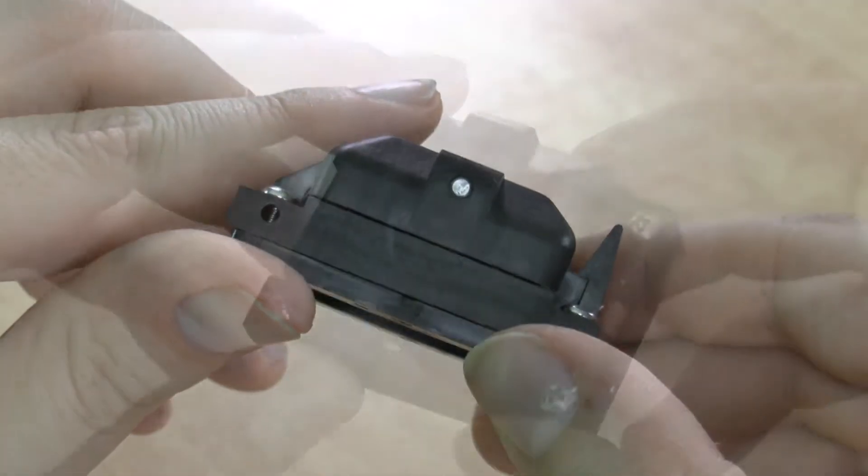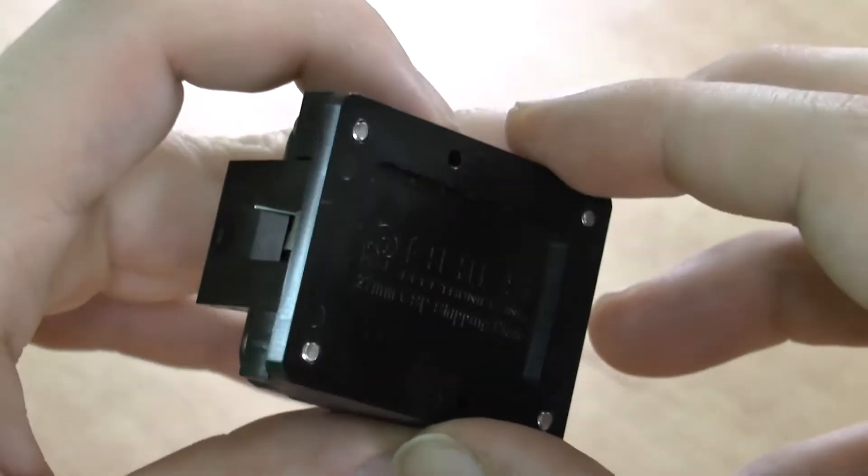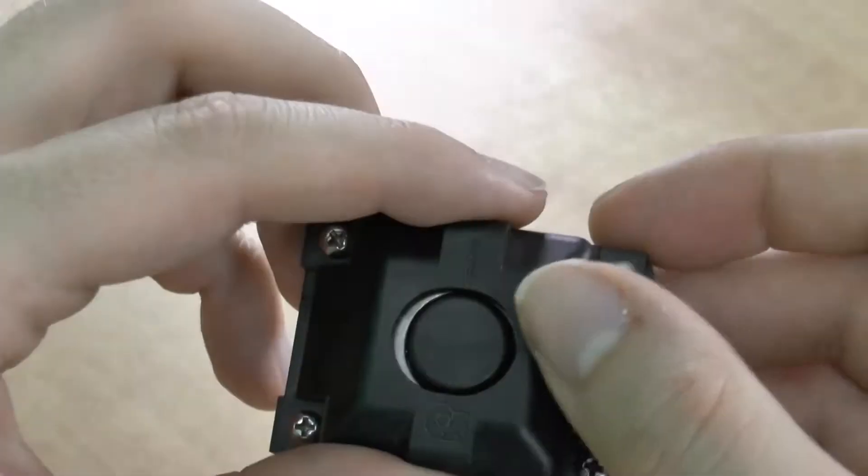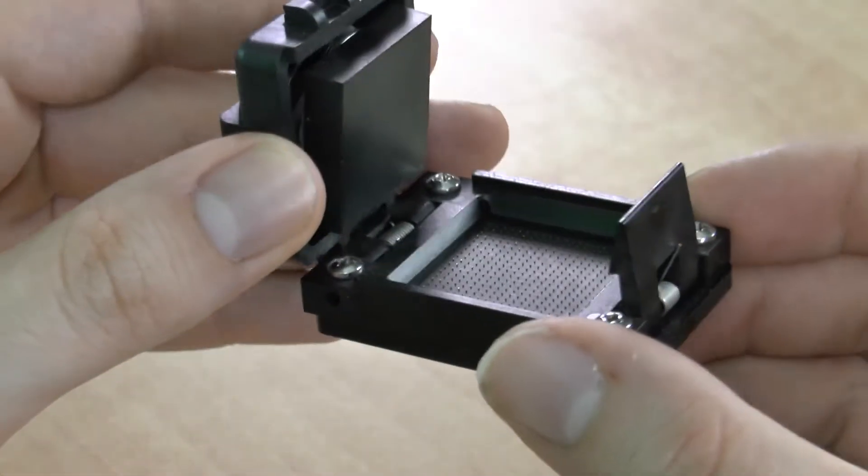Since the standardized socket sub-assemblies are molded, the only parts that have to be machined or modified are the top and bottom interposer, the pressure pad, and the device guide opening in the base or housing.